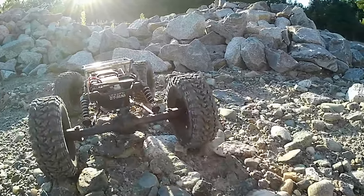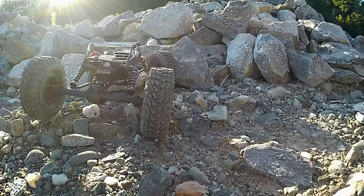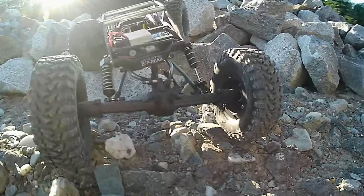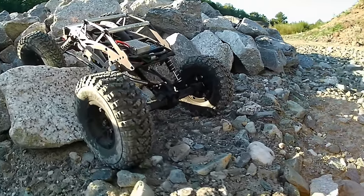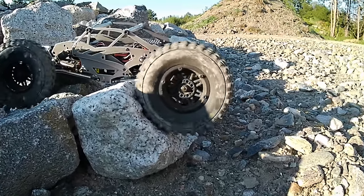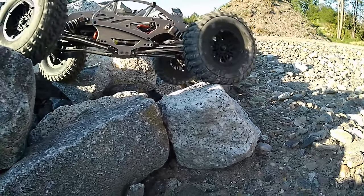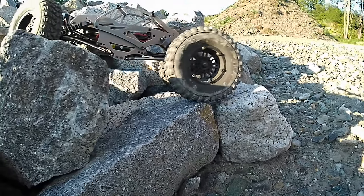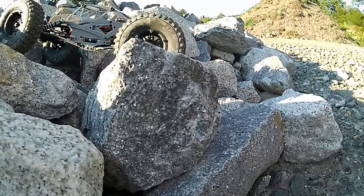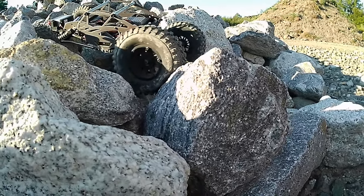It's got the stock 380 motor running a 20-amp ESC and radio combo — all factory, nothing's been upgraded there. Maybe I'll eventually throw another ESC and motor in it, but as it sits I have no plans to put any more money into this. The wheels and tires were ones I had sitting around. The crawler is 100% stock parts right down to the servo.